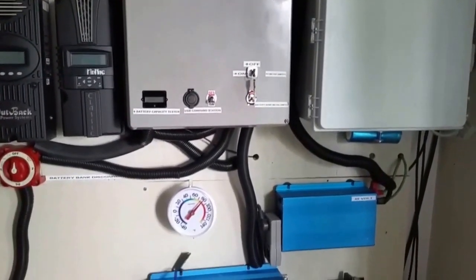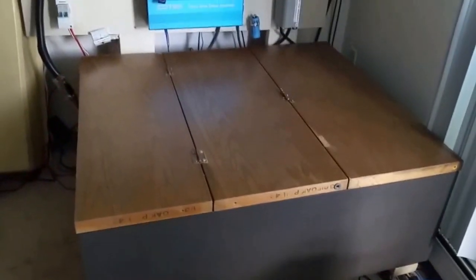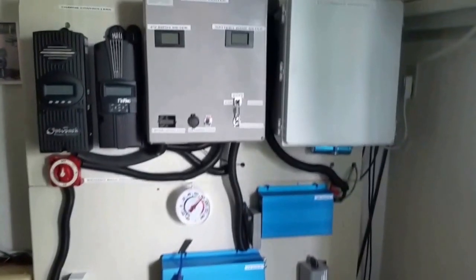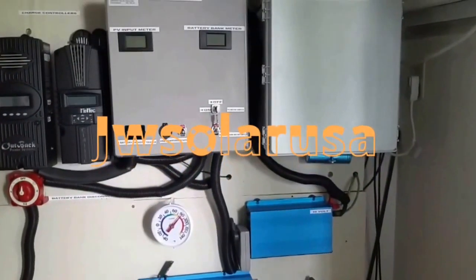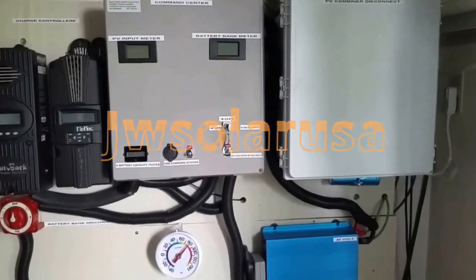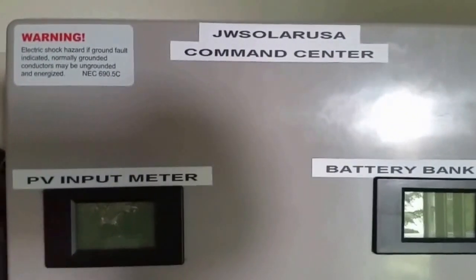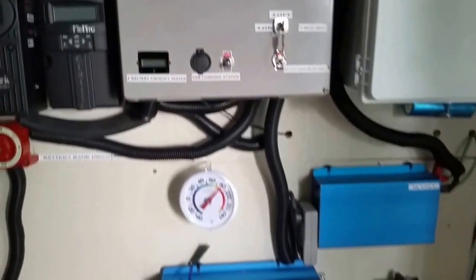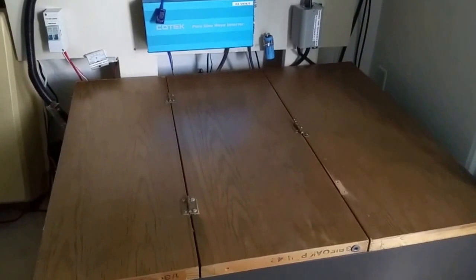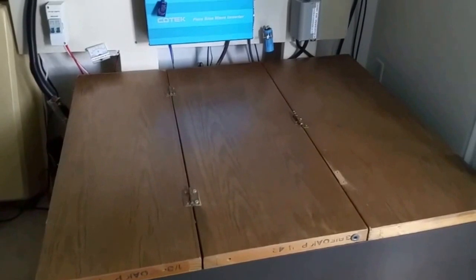I'm tired now. Well, this is the station — this is the command center. This is JW Solar USA command center. Safety, safety, safety first. I can utilize this spot now, and maybe at the top of the box I can put my computer monitor, or whatever I want to do for the local app on the Midnight Solar.